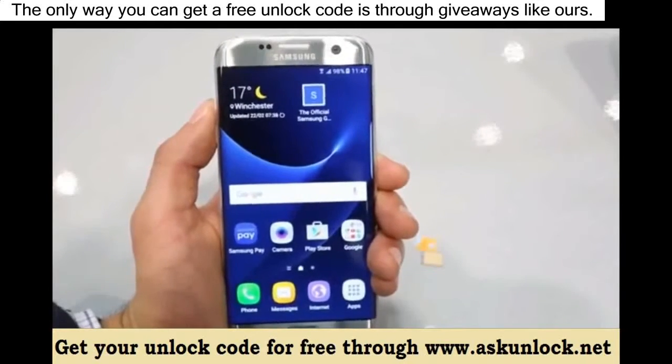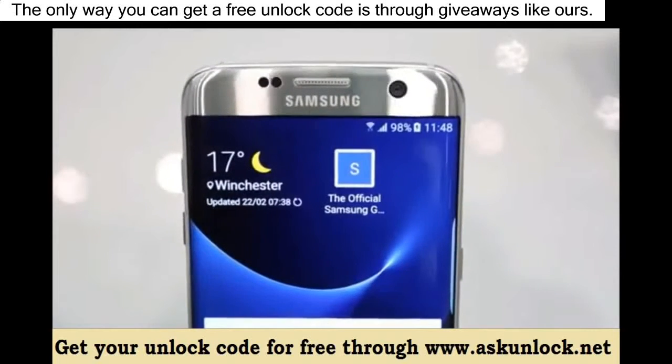Thanks for watching guys, that's all for today. That's how you unlock the new Samsung Galaxy S7. I hope you liked this video.